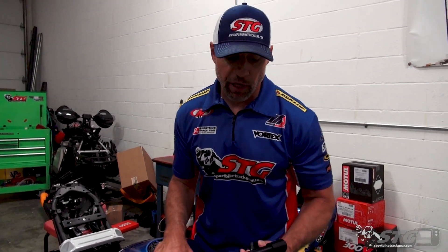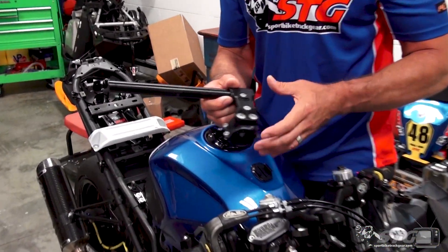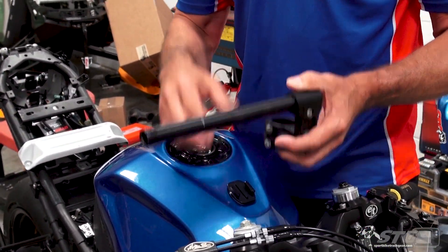If you follow the build series for this bike, you'd know we already had race clip-ons on the bike. We had the Woodcraft Ninja 400 specific clip-ons. These are super awesome. We have had these on here since 2018 and they've done a fantastic job for us all along the way.